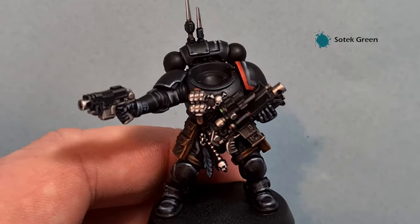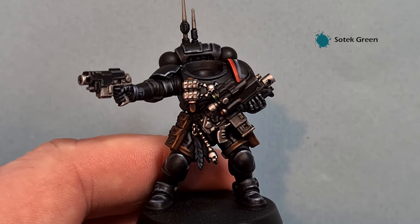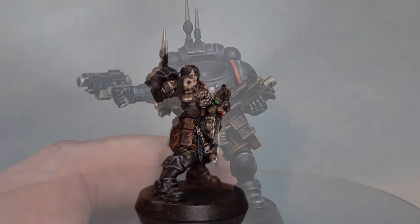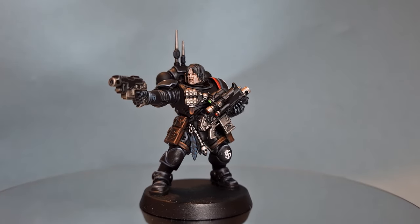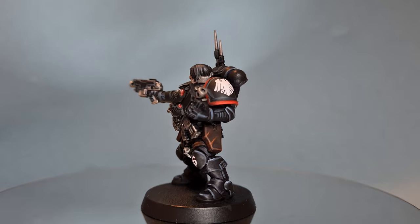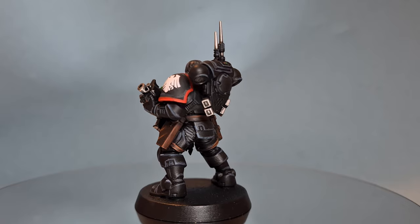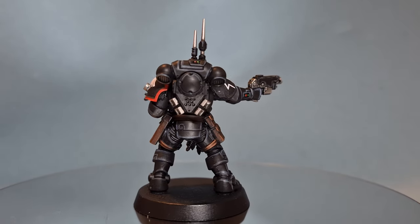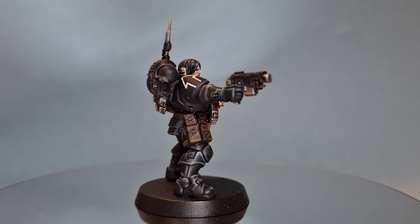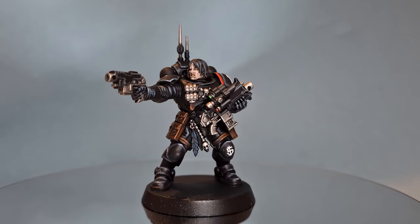So there we are, this Raven Guard is complete. He's missing his head, but I thought it was easier to paint his head off cam - there'll be a tutorial for that linked above. Otherwise we'll get him on the turntable and see how he looks. You can see I've put some decals on - just the squad number on the knee pad, the Raven Guard icon, and also the tactical marking on the shoulders. I really hope you've enjoyed this video. All my recommended equipment links are down in the description, and don't forget you can also get up to 20% off all your wargaming at Goblin Gaming.